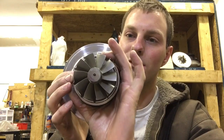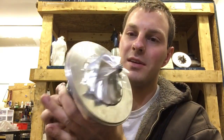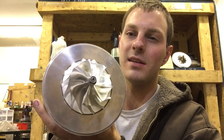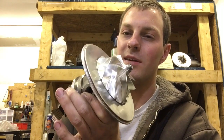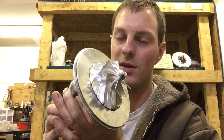It's an HX40 turbine wheel on a GT35R. The idea behind this turbo is trying to retain the GT35R spool but create a turbo that's good for a thousand horsepower or even more.